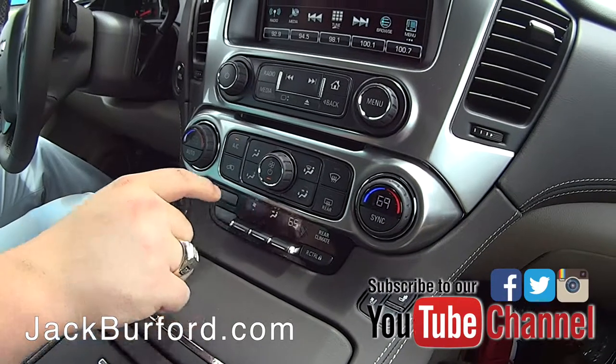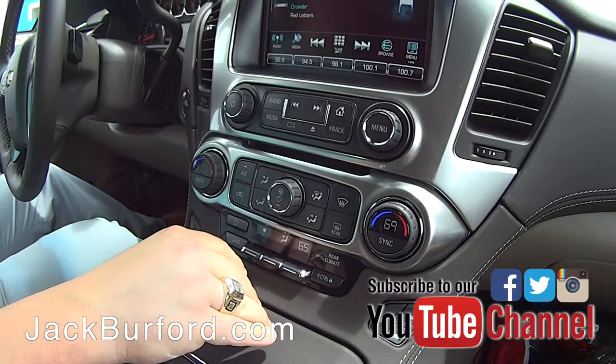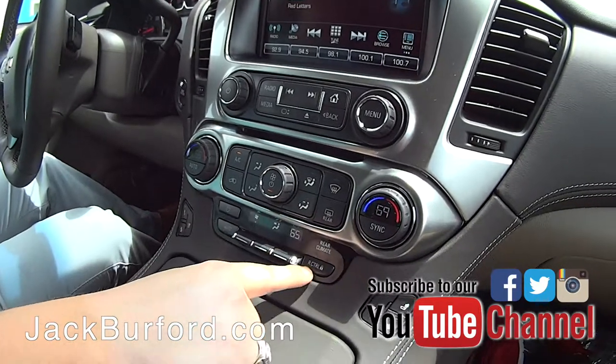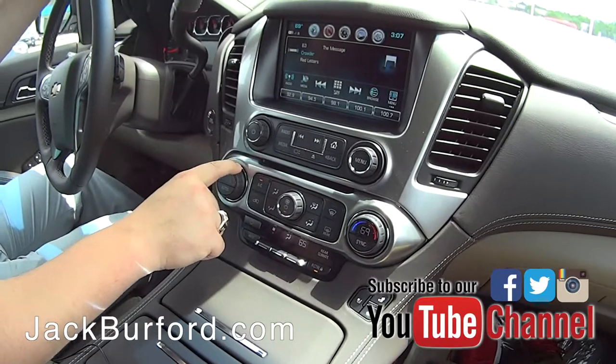Now you can of course control the rear climate in the back right here on these controls, but as the driver up front you can do it seamlessly right here. One really cool thing — if you have small children that like to mess with buttons on the back of the console — you can actually lock those buttons out here, allowing you to stay in control of the rear climate.